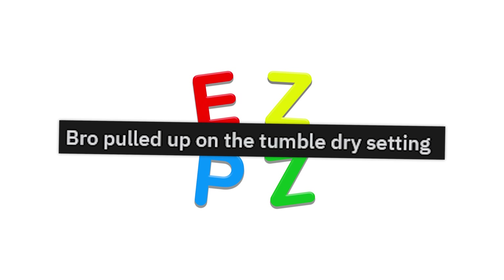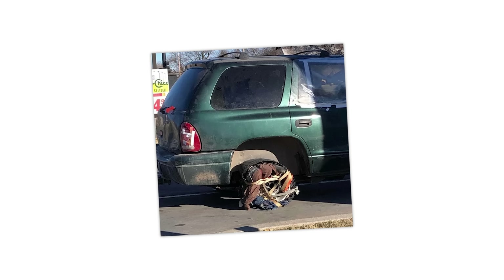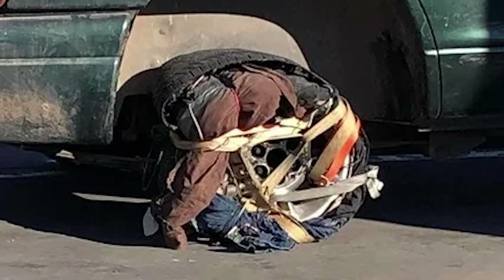Bro pulled up on the tumble dry setting. I've been pretty damn broke — like, really really damn broke — that I've used a donut to wear a showing cord. But this is a level I haven't gotten to yet, and I respect you for making this.